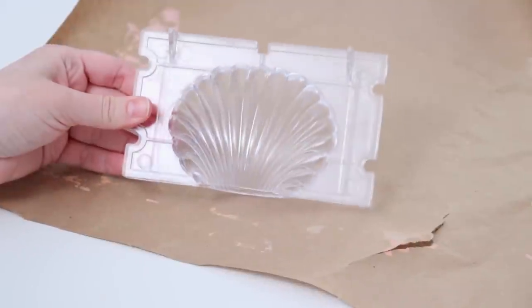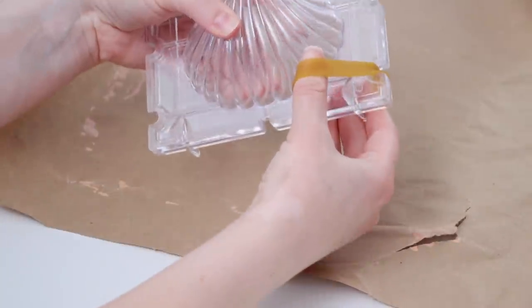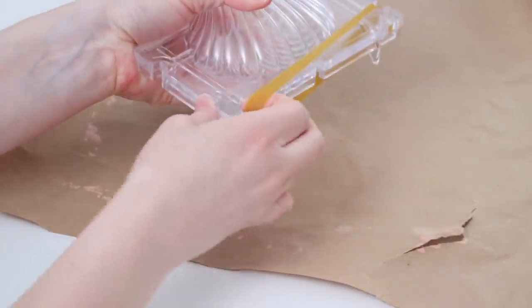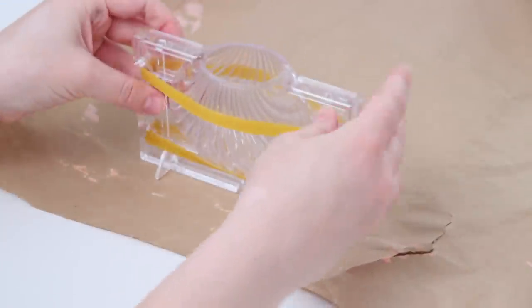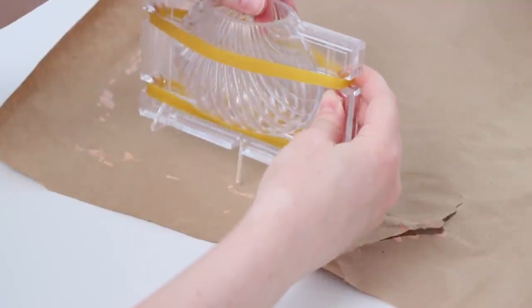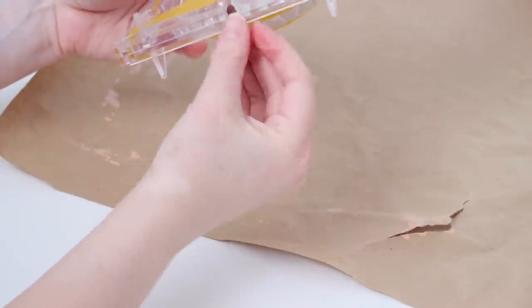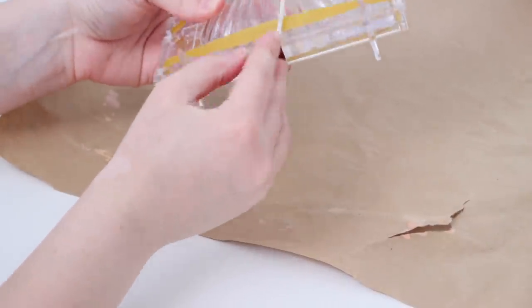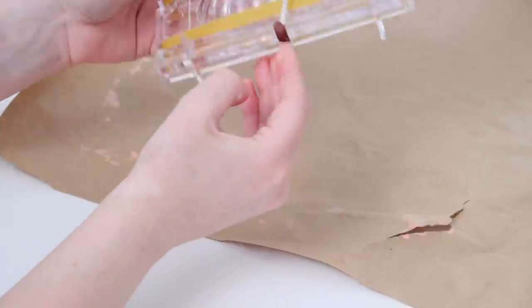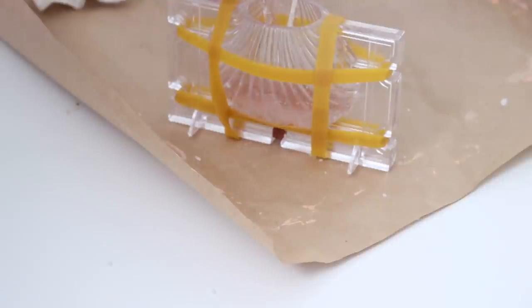I also got a second mold because shell decor is super in right now — there are shell pillows, vases, and literally everything shell. This plastic mold comes apart and includes rubber bands to keep it tight. I greased the inside with a little bit of olive oil as recommended, and it also has a hole in the bottom for the wick. The wick felt a little loose so I added a piece of clay to make sure the wax wouldn't drip down on either side. I poured my wax inside when it was ready and it popped out so easily — one of my favorite things, and I can't wait to reuse the mold.